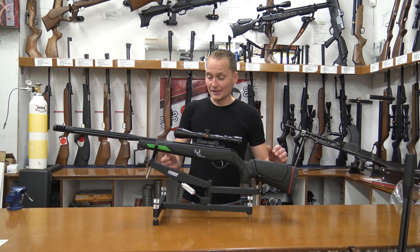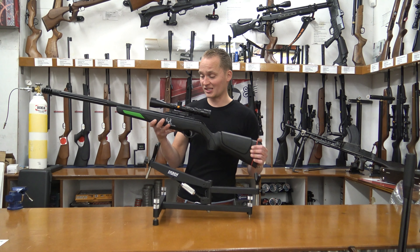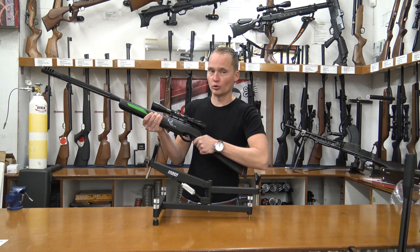It's quite a powerful air rifle. It's lightweight — it weighs just around three kilograms. It's got the all-weather synthetic stock from Gamo with the rubber butt pad, and they've also added rubber inlays on the grip and forearm, which gives it quite a stable grip.